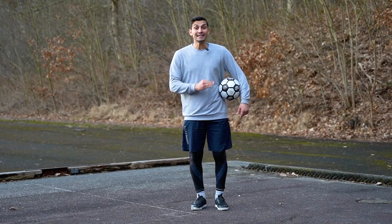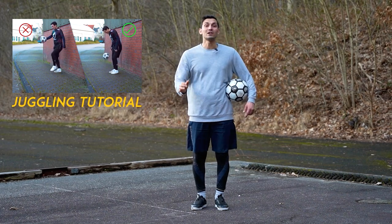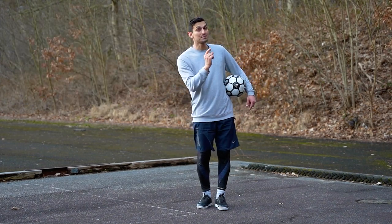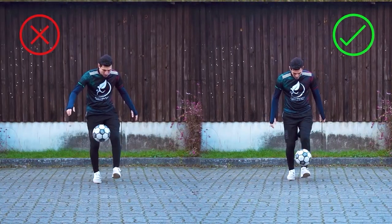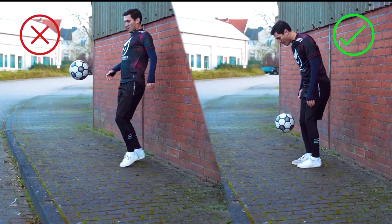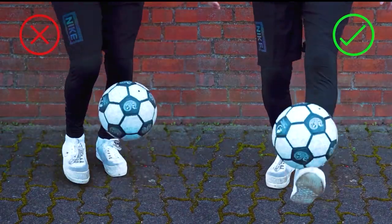For doing the Hop The World movement, the very first movement that you have to learn is juggling. If you are weak at juggling and you have come straight to this video, I recommend you to watch the first video of this VIP freestyle football course, learn it properly, and then you can do the Hop The World movements. What I want from you is clean, controlled and trustworthy juggling — this is the first level that you must learn.